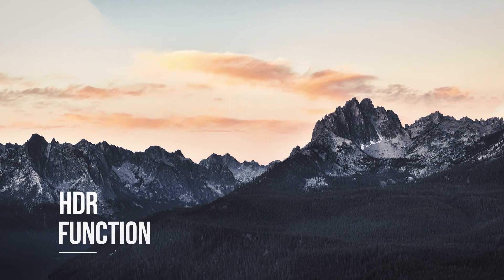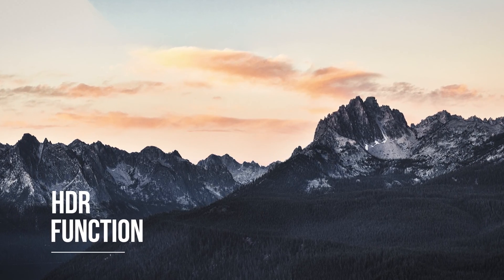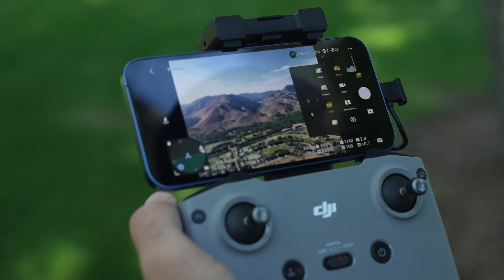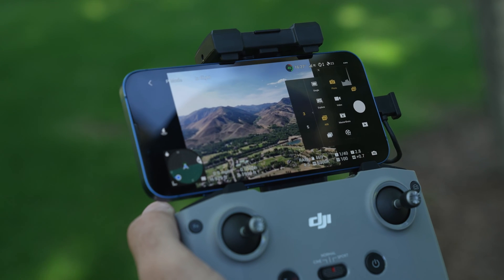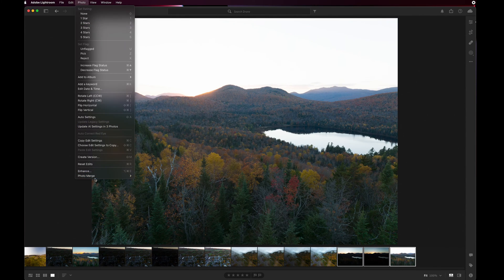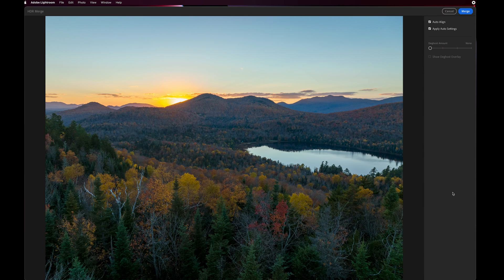Also be sure to take advantage of DJI's HDR function for high dynamic range scenes. This is called Smart Photo and it allows you to take three or five images at different exposure bracketing — perfect for high dynamic scenes like sunsets or sunrises. Keep in mind that you'll have to merge these exposures in post-production. DJI's app will stitch together your panoramas, but you should also take advantage of stitching the RAWs in post-production as well.